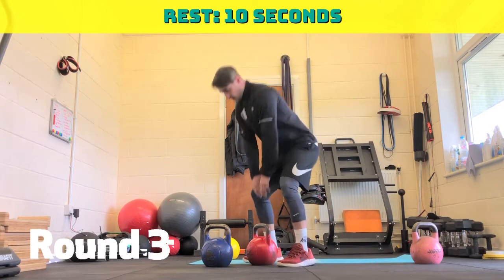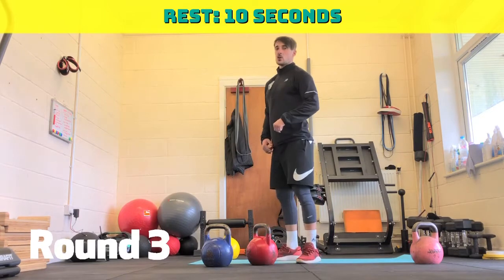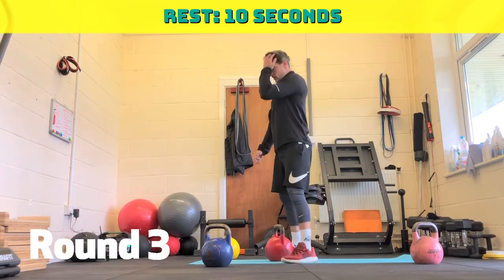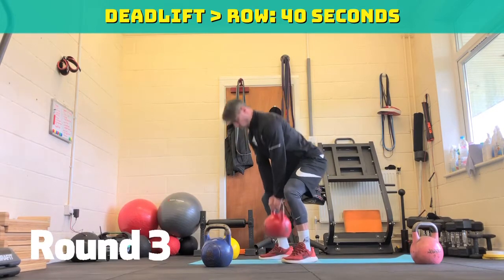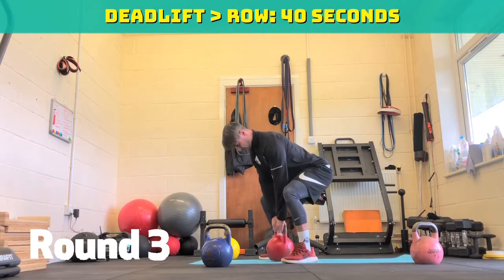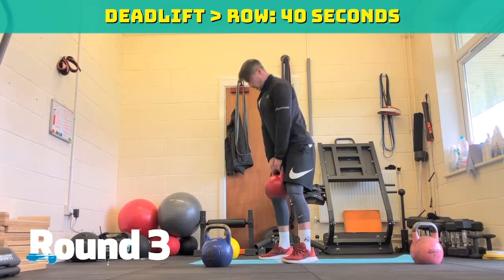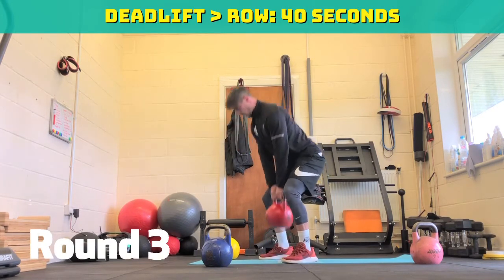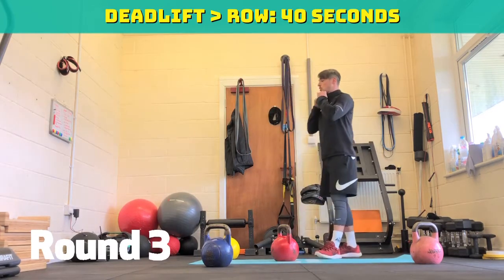Last one. If you're doing the easy version — five deadlifts, leg goes back, five rows, swap leg, five rows, repeat all over again. Three, two, one, off we go. Deadlift, down, row. 30 seconds to go. Ten seconds. Five, four, three, two, one. 45 seconds rest. Two more rounds to go.